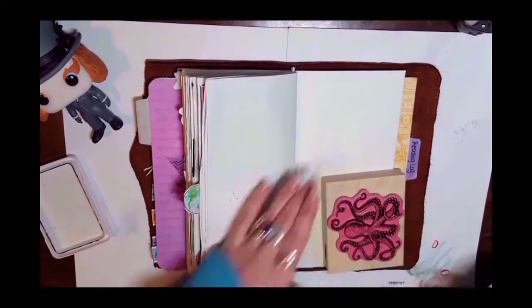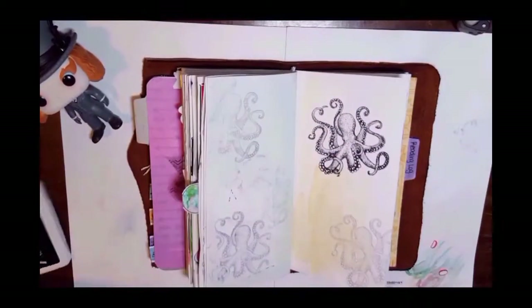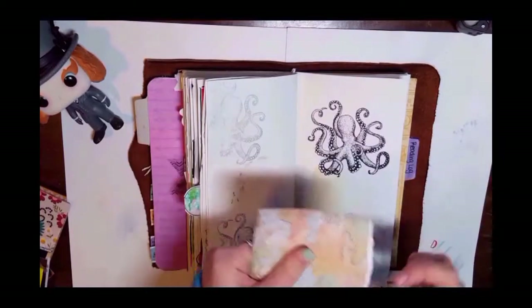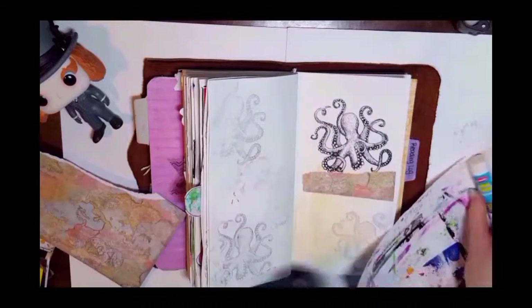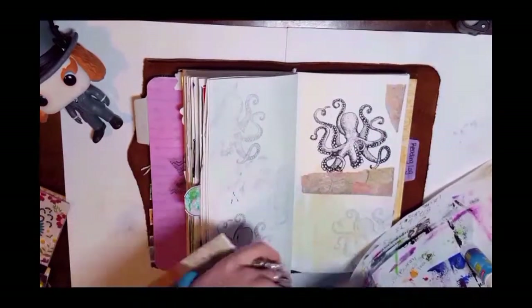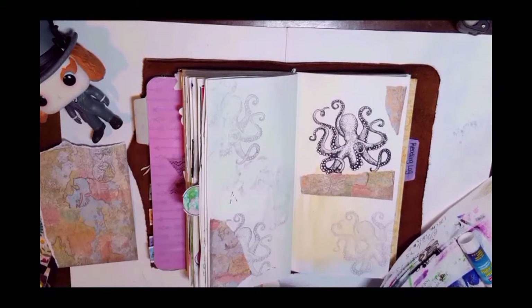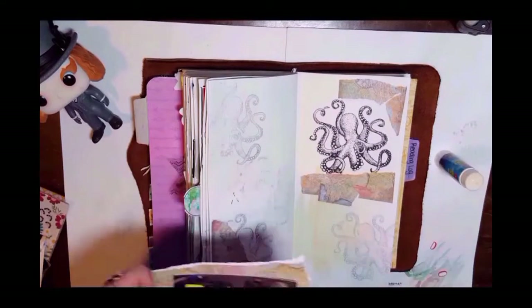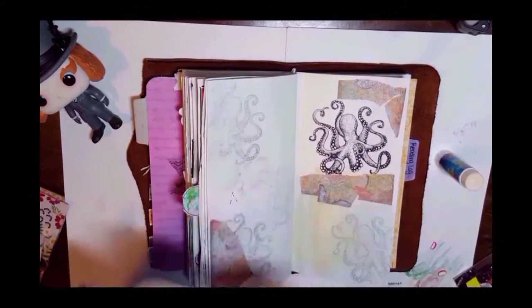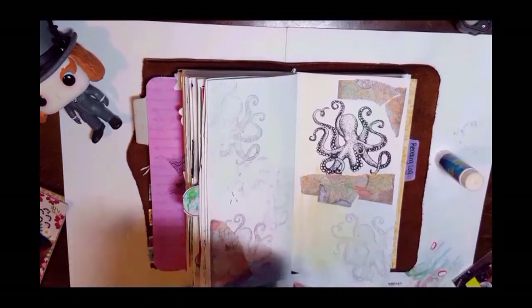Welcome back, this is another journal with me in my December insert — I have a flip-through linked above and below. Today we are doing a mermaid theme page. This is actually the second time I'm doing this voiceover because I made it all the way through last time and it never recorded, so I'm going to try and make it as awesome as the first version was.